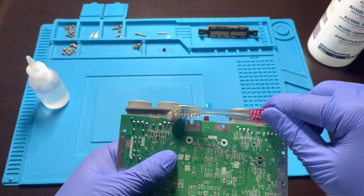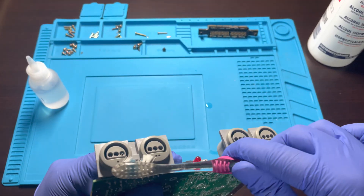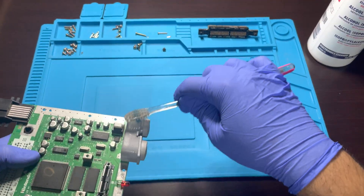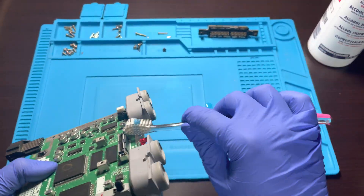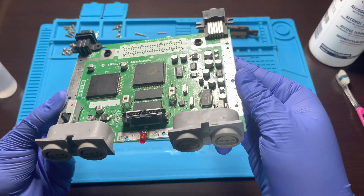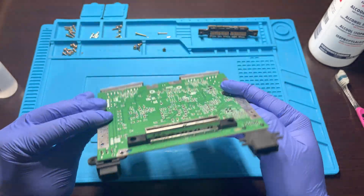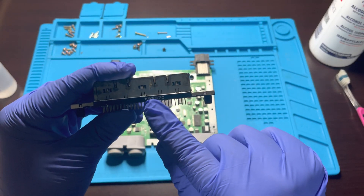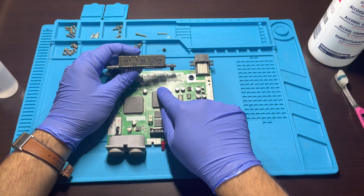Also, be sure to clean out the controller ports, as they tend to get dirty and build up gunk over the years. Replace the cartridge reader by lining up the arrow on the reader with the arrow on the board.